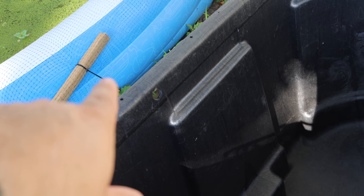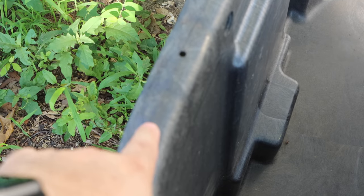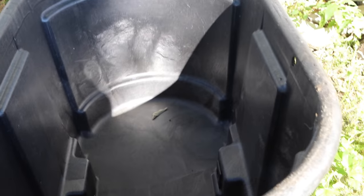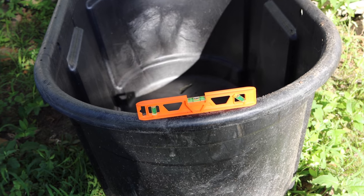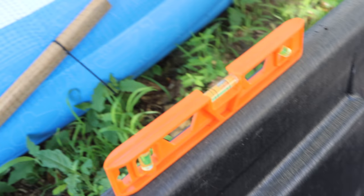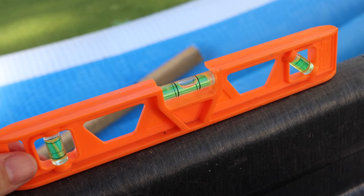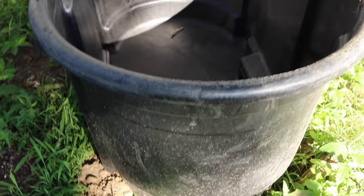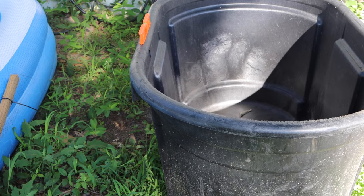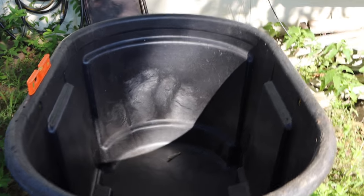It does have these holes drilled in it — I was thinking of securing the netting right to those. A couple of major important things with these ponds: you want it level. You can see it's level side to side, and front to back it's pretty much level too. All I did was put a little dirt underneath one corner and that fixed both levels. You could certainly level the ground, but I'm lazy.